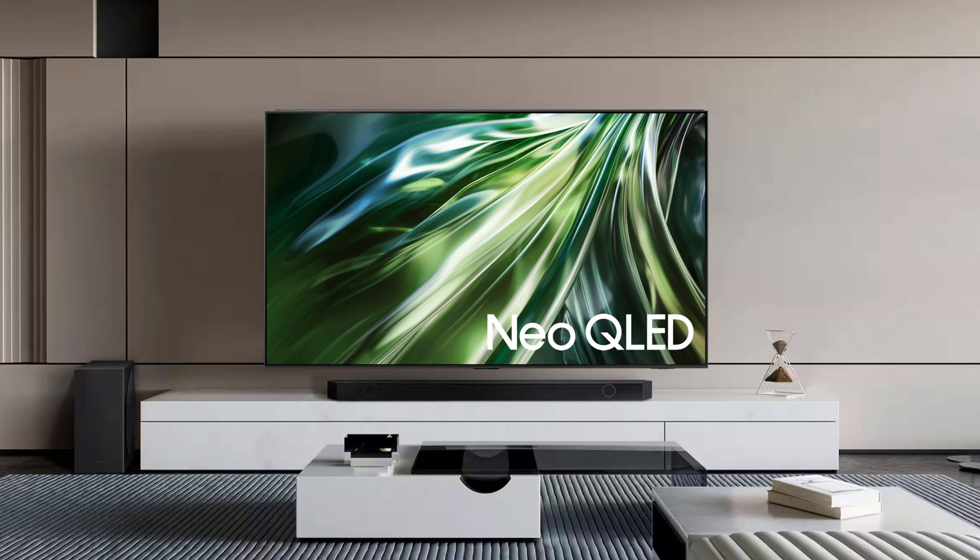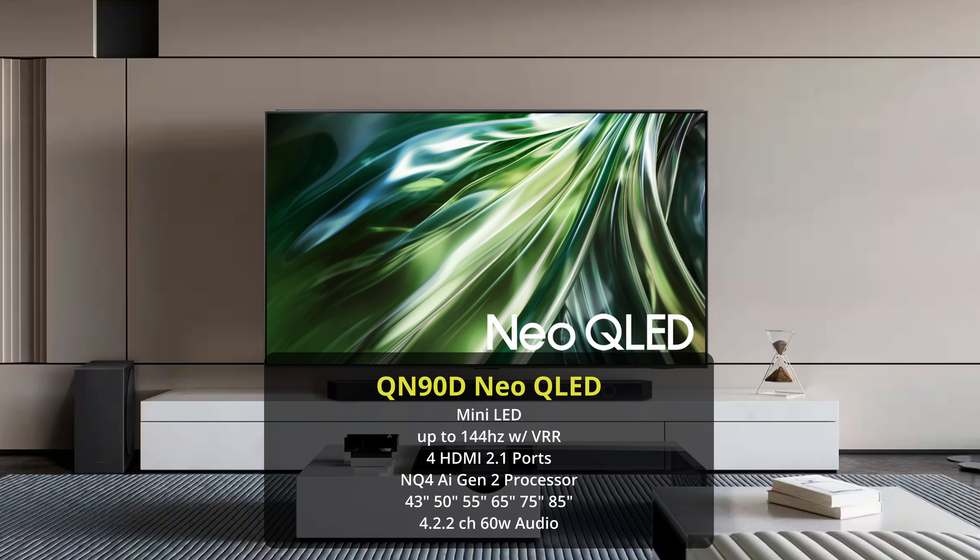Next up is the QN90D, a step up from the QN85D. It offers 144Hz capability if you have a compatible PC, making it really good for gamers. If you don't want an OLED TV but you want a gaming TV, the QN90D is certainly that. I do think OLED TVs are better for gaming in general, but if you're set on a QLED I do like the QN90D a lot — it is very bright and colorful, and will be the brightest TV Samsung has in their Neo QLED lineup. It's also worth noting that the 43 inch and 50 inch sizes won't get as bright and have poor viewing angles as they don't have the wide viewing angle filter, so 55 inch and up yields better results.